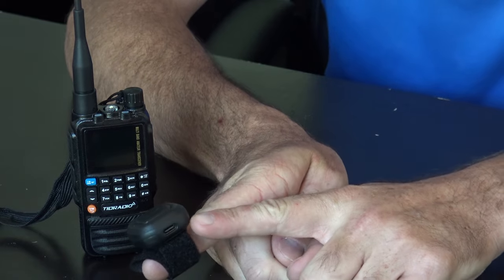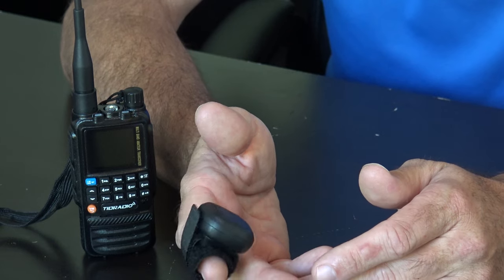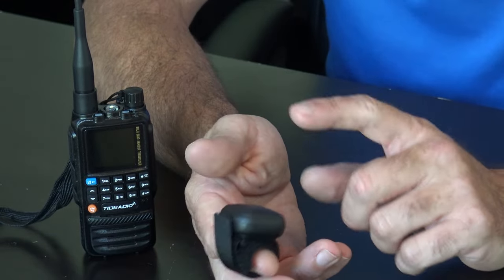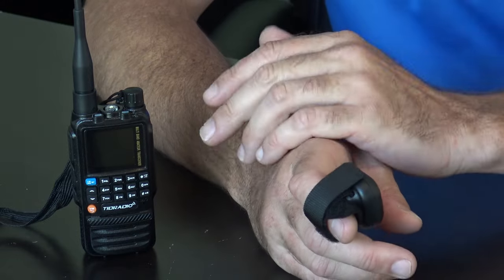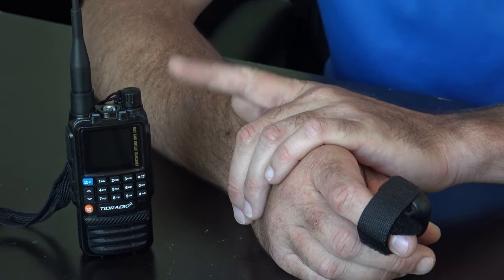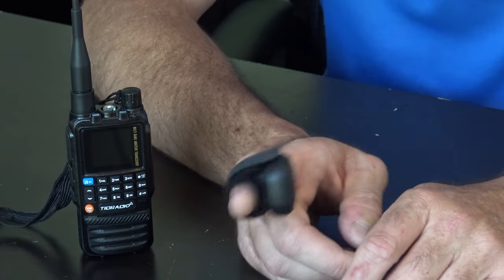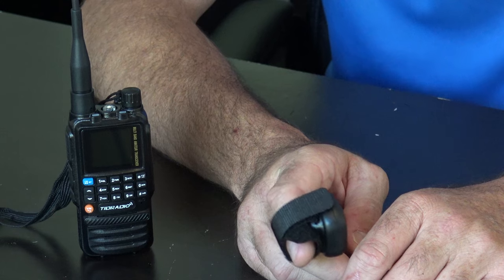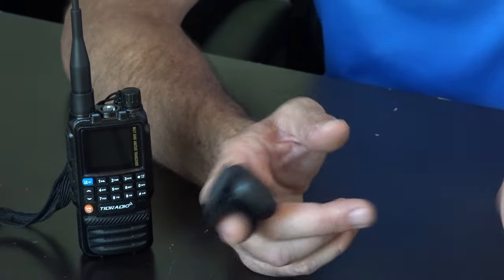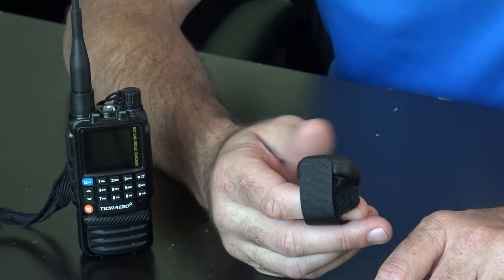The PTT button is for Bluetooth use — if you're on a motorcycle or riding a bike, you can pair this with Bluetooth and maybe use an earpiece. I can't test Bluetooth audio with an earpiece because I haven't used one of those in years. Maybe I'll try it with Bluetooth in the truck to see if it comes out the car speakers. If it does, you could use the PTT button and just key up that way.